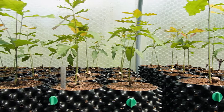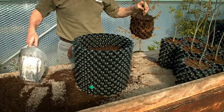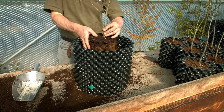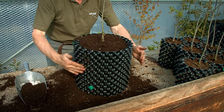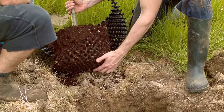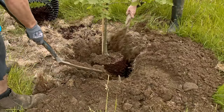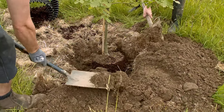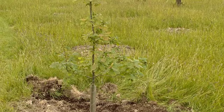The oak seedlings shown earlier are potted on into 3 litre and finally 20 litre containers. Four years after germination, our Scottish oaks have developed a perfect root bowl, guaranteeing instant establishment in any landscape.